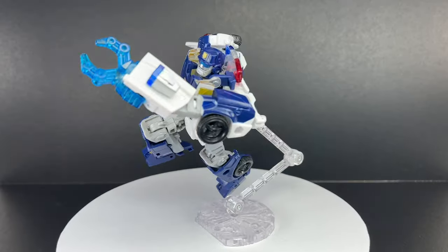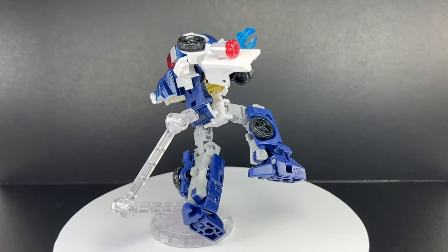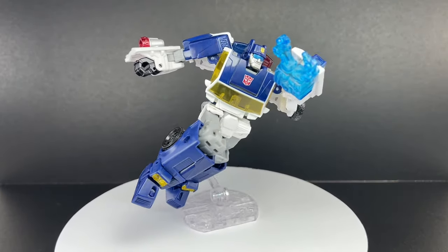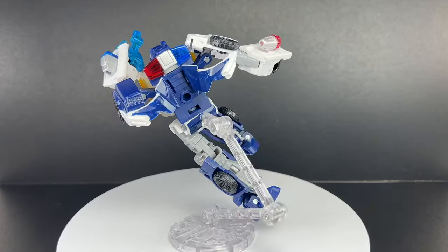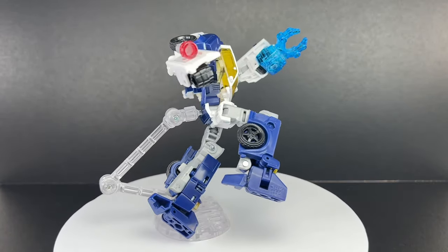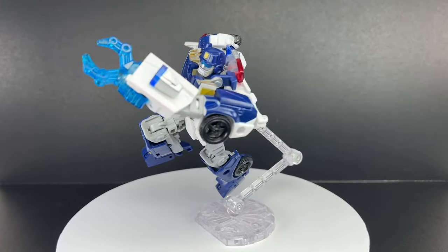This is the Transformers Generations Legacy United Deluxe Class Rescue Bots Chase. I picked up this figure from my local. This figure is part of the first wave of Deluxe Class figures for the Transformers United line, the third installment in the Legacy series of Generations figures. And this figure is actually looking pretty good — I was expecting it to be a very horrible figure.